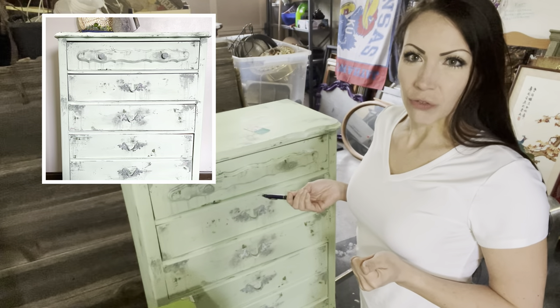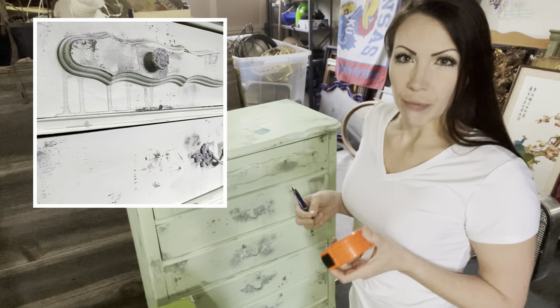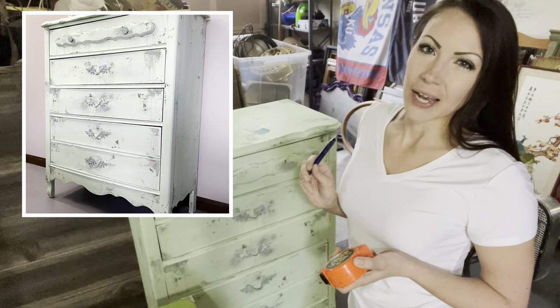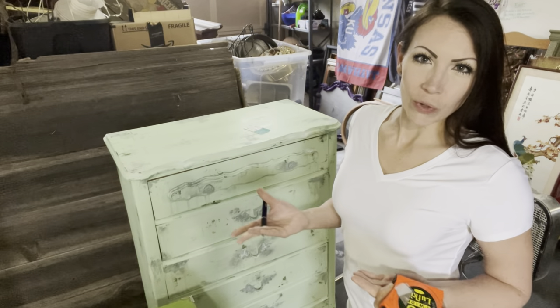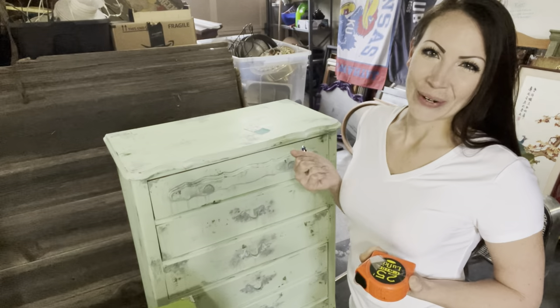I have already taken pictures of the dresser. I'm going to go ahead and measure it and write that on the tags. I like to have the measurements on the tag not only for when I'm doing my booth tours, but if a customer is looking at it and wondering what the measurements are, it's right there.